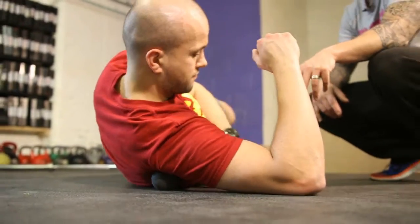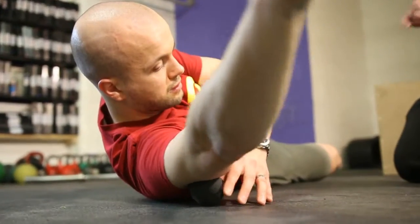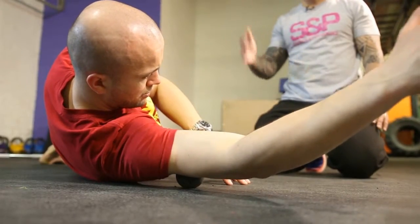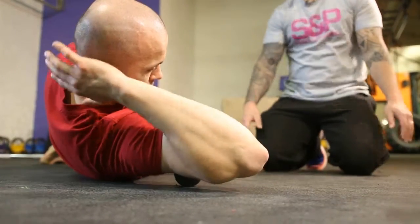Moving on — let's take the Laxball up to your triceps. We'll go on slightly above your head, and then all he's going to do is just roll around with more side-to-side action. You can find anywhere where it's tender. Stay on it, but this time we'll move the arm — we'll flex it and extend it.